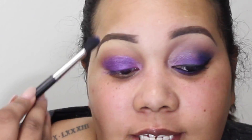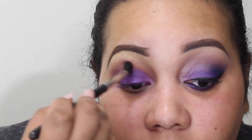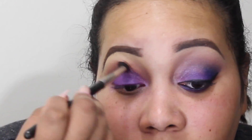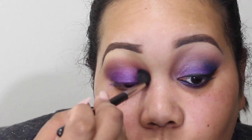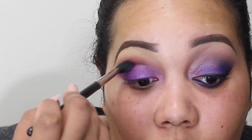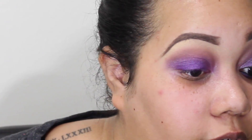Next I'm going to take my MAC 219 pencil brush and pick up Chaos, which is the darker blue. But before applying Chaos, I want to blend out right where the crease is to make sure nothing went above it and there are no harsh lines. Take the MAC 224 brush — the one I used to apply Coco Bear — and go back in the crease with windshield wiper motions from inner to outer to eliminate any hard lines.